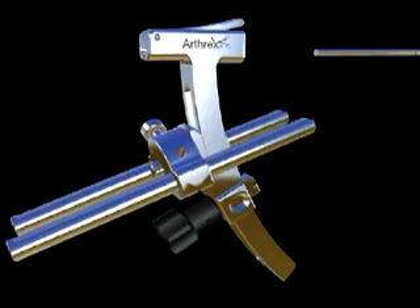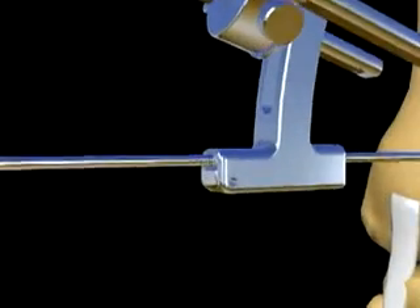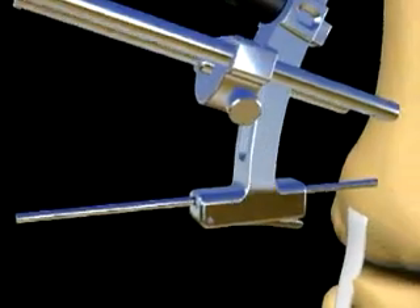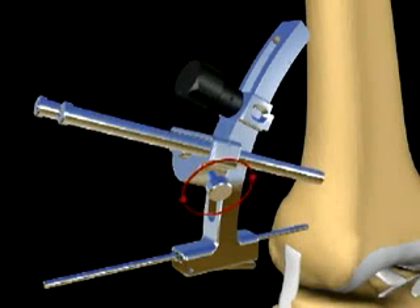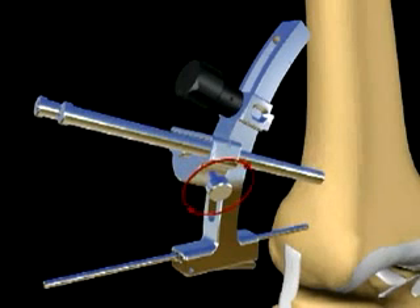At this time, the osteotomy guide is assembled. It is positioned opposite to the tibial technique and secured to the pin until the laser line is flush with the back of the guide. The parallel sleeve assembly is adjusted so that the 2 mm osteotomy cutting pins are positioned superior to the patellofemoral joint.